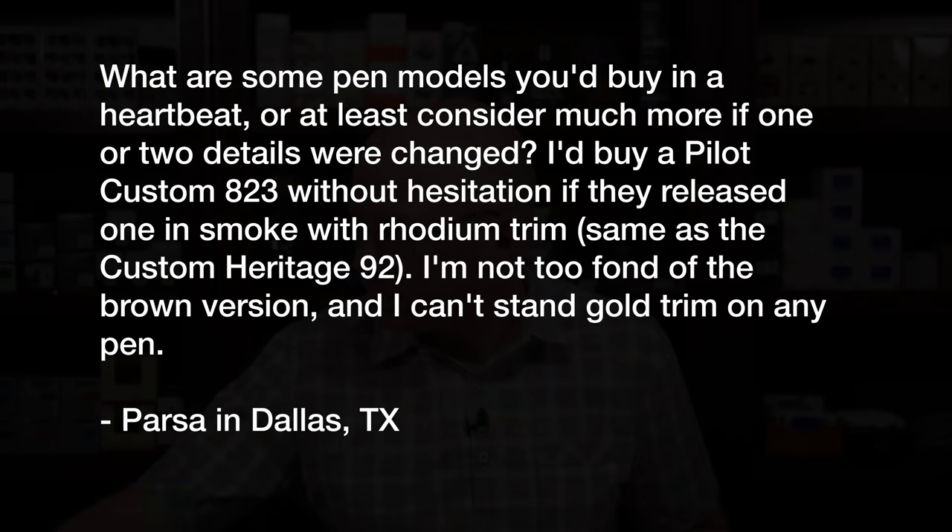All right, thanks for the awesome question, Keith. This next question comes from Parsa in the Dallas area who says: what are some pen models you'd buy in a heartbeat, or at least consider much more, if one or two details were changed? For instance, I'd buy a Pilot Custom 823 without hesitation if they released one in smoke with rhodium trim. I'm not too fond of the brown version and I can't stand gold trim on any pen. Yeah, this is an interesting question. I will tell you that I'm not sure it's a small detail, but I would probably buy all the Viscontis — all of them — if they would fix their nib problems. As it is, I've sworn off the brand; I'm not going to be buying any more Viscontis because I just can't deal with their nib problems.